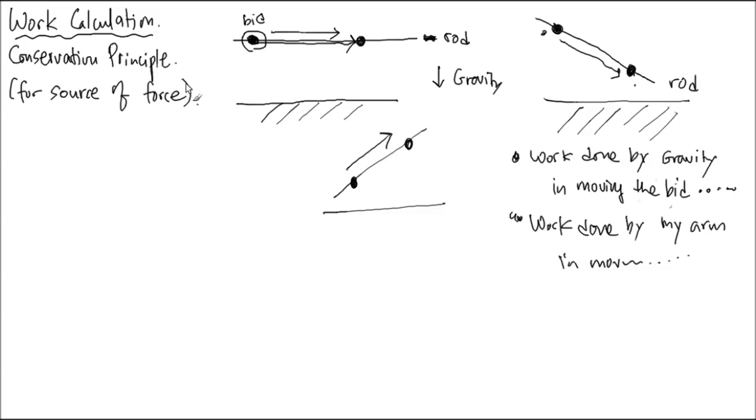If a source of force is involved, we calculate several different works. Don't try to put them all together as a sum — each source is looked at separately. This is the qualitative discussion of what work is, and this idea is the physicist's definition, so that it behaves nicely with the mathematical formulation of a conservation principle.